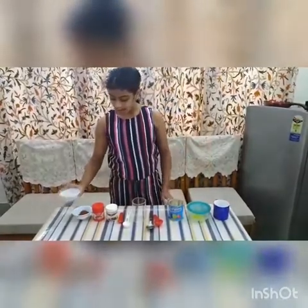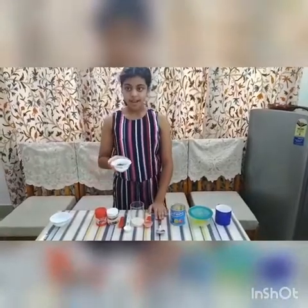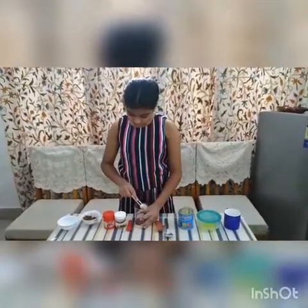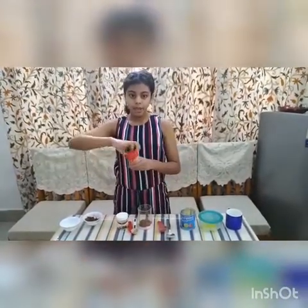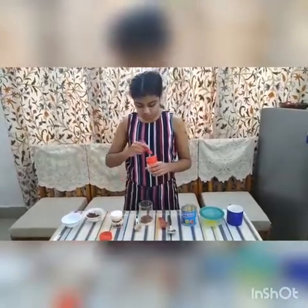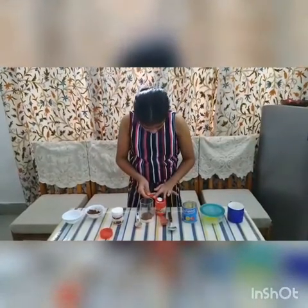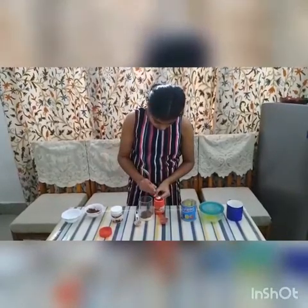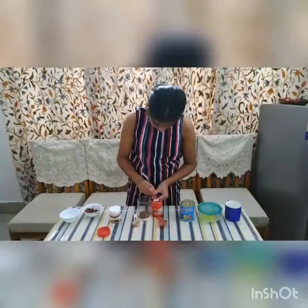Let's start. First we are going to add the flour. Now we will add 1 and a half tablespoon cocoa powder. Now we are going to add the baking powder — we are supposed to add 1 eighth. I have 1 fourth with me, so I am going to make it half and put the half into the glass.